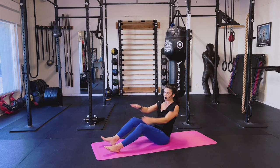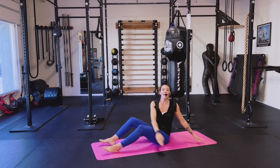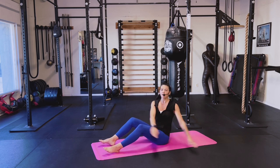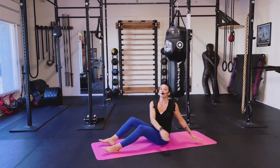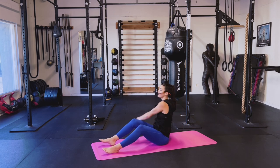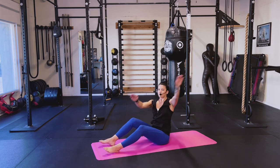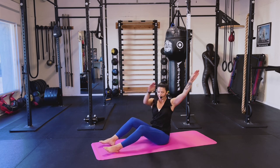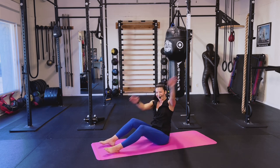Little diagonal reach here — low, high, low. Inhale down, exhale up. Four, three, two, one. Switch sides — low, high. Two, and one.